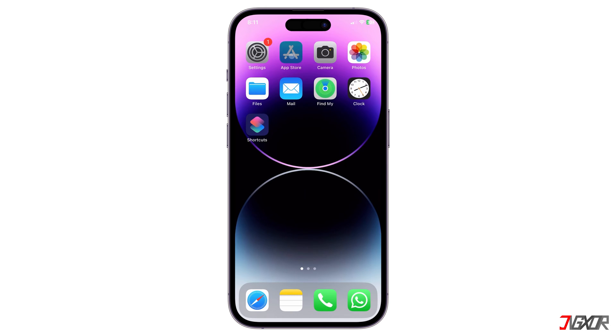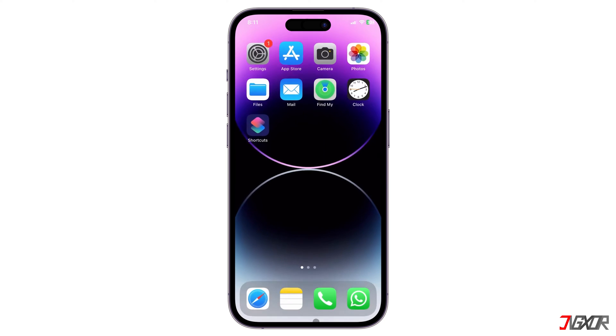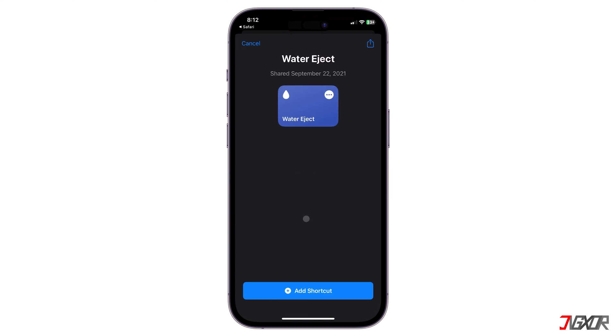First, download the free Shortcuts app from the App Store if you haven't already. The next step is to download a ready-to-use water eject shortcut to your device. For your reference, click the tag in the upper right corner or find the link in the description below. Then tap the Get Shortcut button to download it and click Add Shortcut to automatically add it to your Shortcuts app.